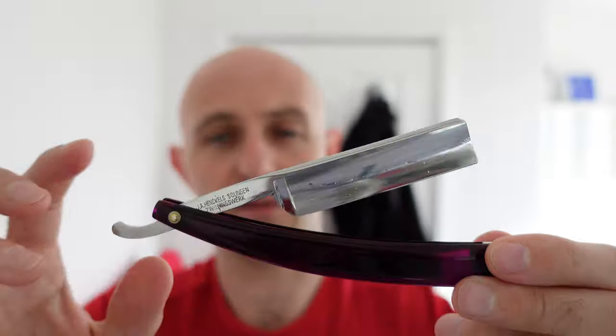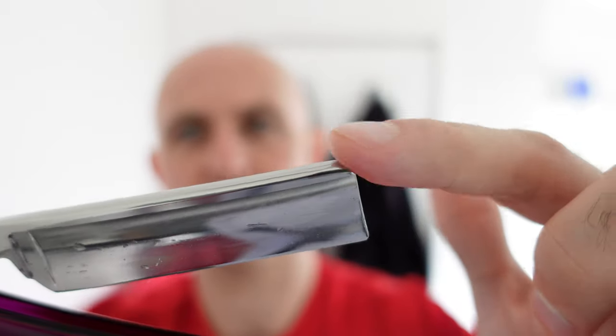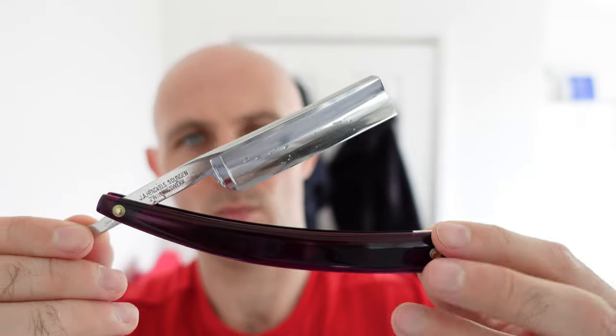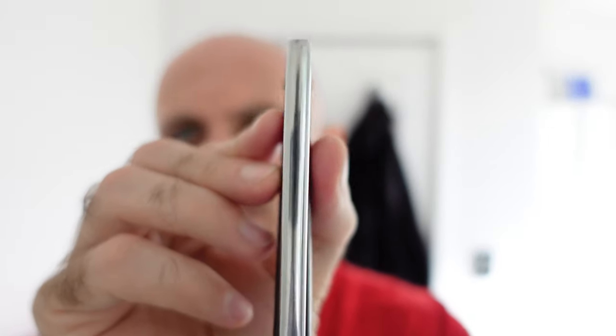And that is absolutely beautiful. I love how tight this is as well. These are obviously not original scales, but that looks amazing. I can't wait to try it. I've never seen a Henckels with this little part here sort of worn down. The blade looks absolutely brand new. You can see the detail on there — how perfectly these scales have been put together. There's no gaps on it. It looks tight. The pins are just brilliant. There's a bit of weight to this as well. That is a heavy, heavy blade. That's incredible.